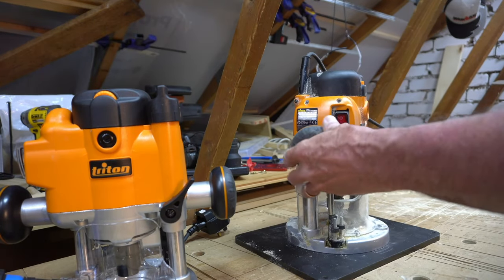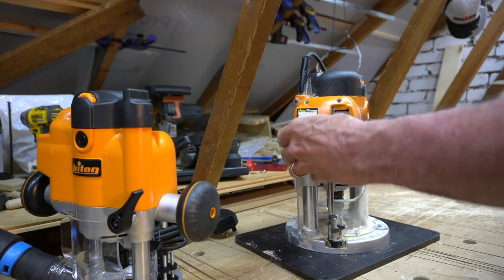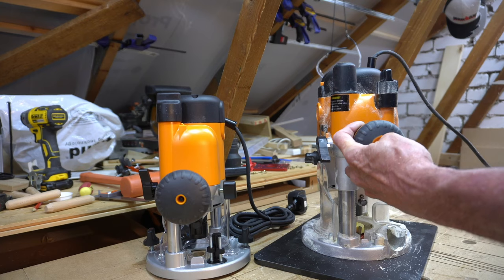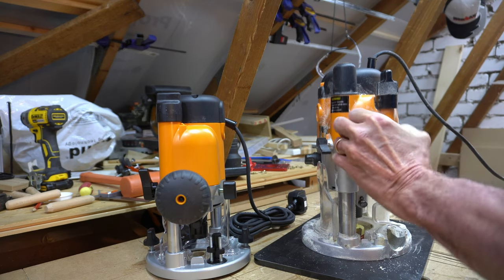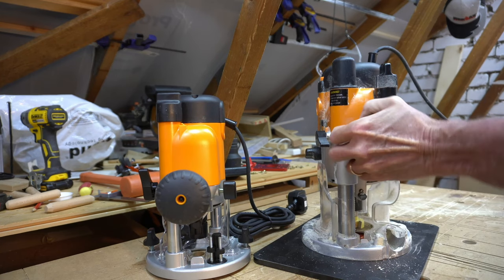The JOF router has two plastic handles, which are the same as one of them on the larger router. I've removed this so I can get it into my router bench. On the other side, the handle on the larger router allows you to plunge and control the depth.